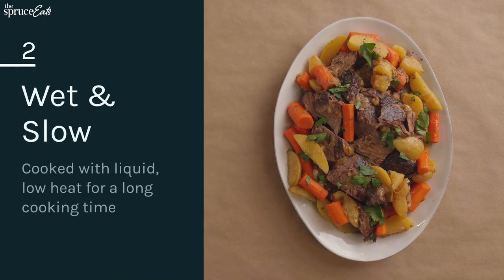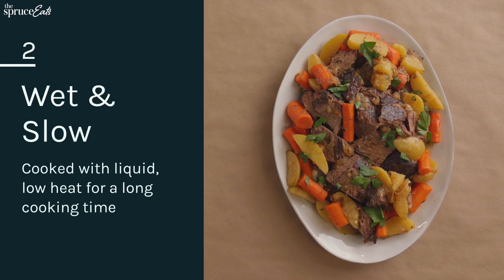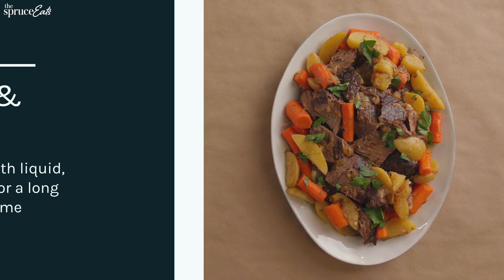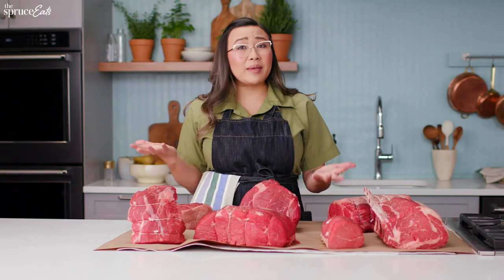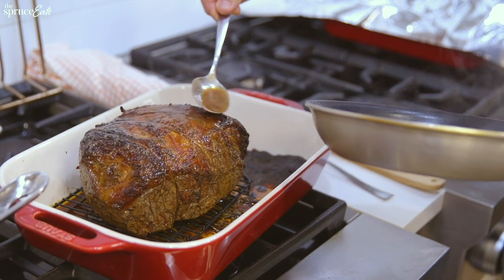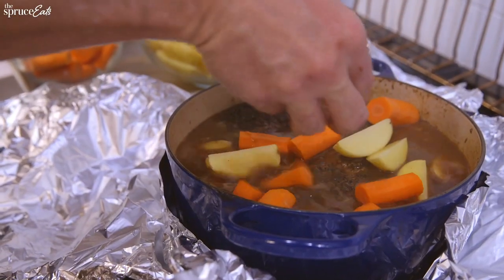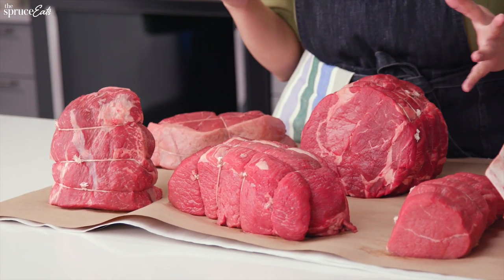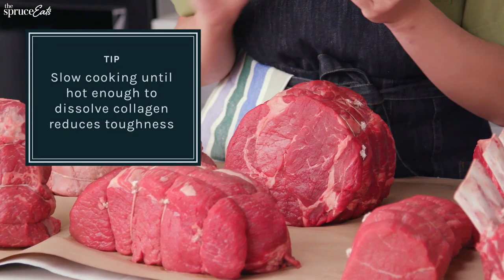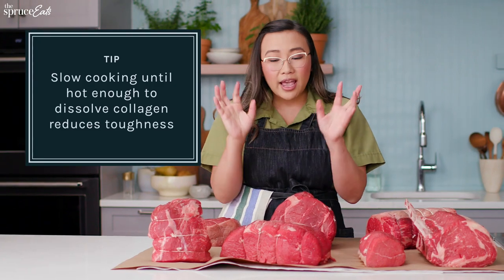So let's talk about these tougher cuts that need a little bit more love. The best way to prepare these cuts are going to be wet and slow. We want to braise these meats. We want to stew them. Why do I want to cook it this way? It's because a lot of these cuts are going to have connective tissue. And what happens when you braise or stew these cuts of meat is the connective tissue melts and makes this meat super tender.